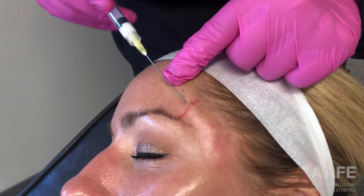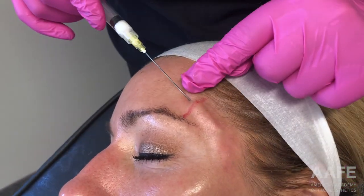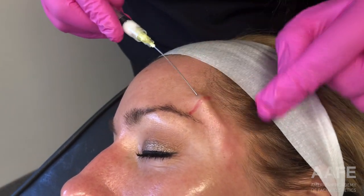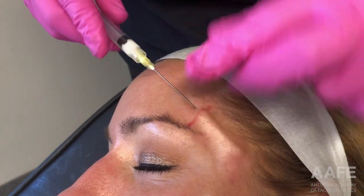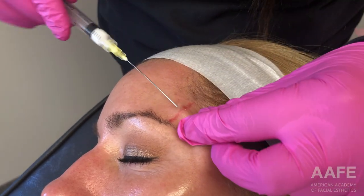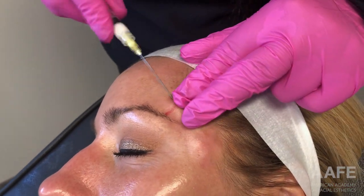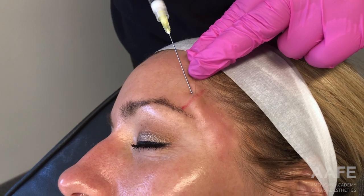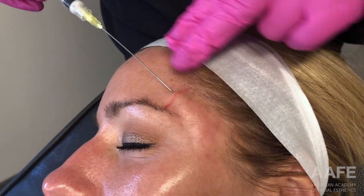Radiesse is a product that definitely has some swelling properties. Once you start to manipulate the product, you will see some swelling as well. So at the end of the procedure, this patient's temples do look a little swollen, and that is expected. We are putting about one and a half cc's of material into a fairly small space with thin skin, but luckily it reabsorbs quite quickly — by the following morning she was looking completely back to normal. The massage is just an important step to make sure everything feels smooth before you send them out the door.